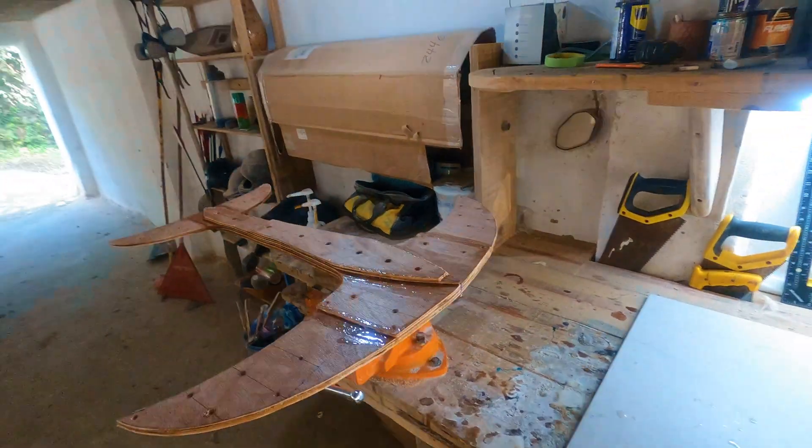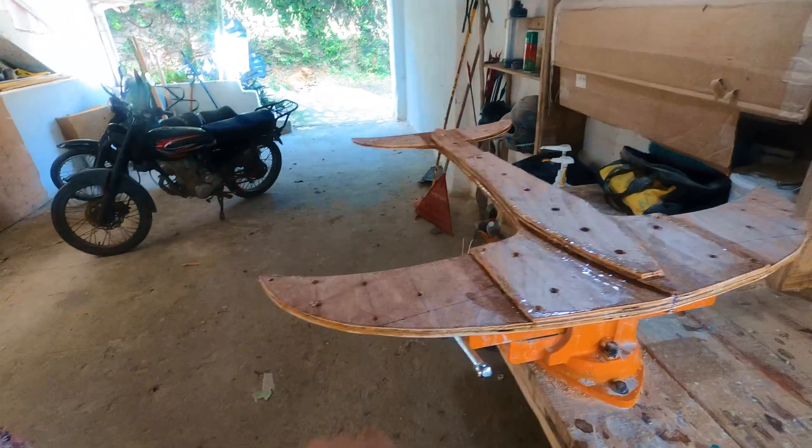Once the epoxy cures, I have a blank with the basic shape, curves, and angles of attack I desire.